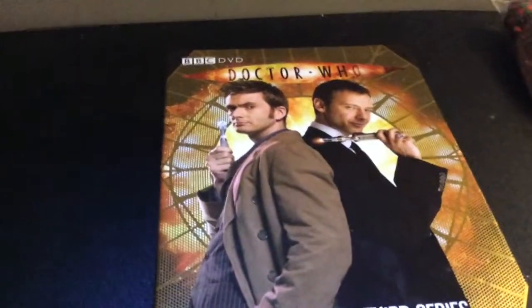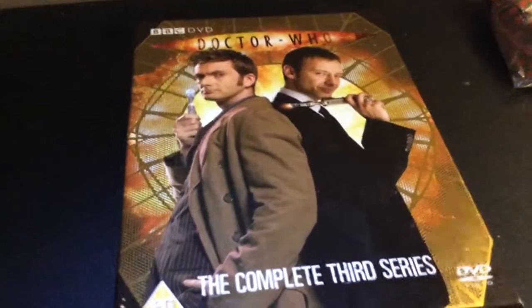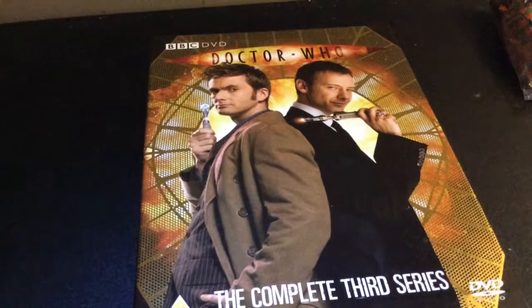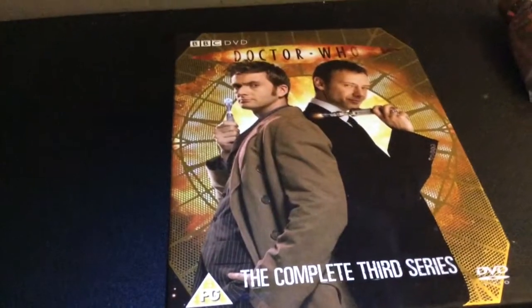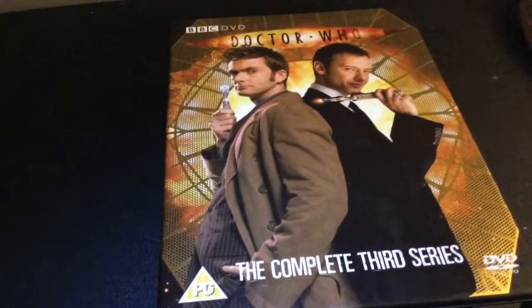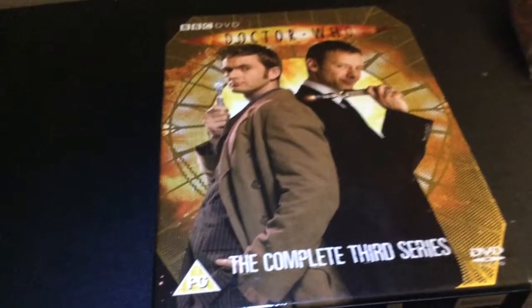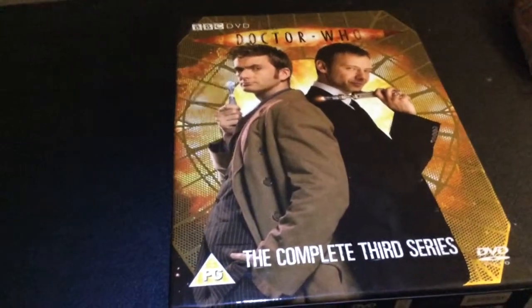Smith & Jones - good series opener, I think. One that you can just sit back and relax and not take too seriously. It introduces Martha, who some people don't like, but I do. It introduces the villain, the Judoon, basically Outer Space Police. I wish we'd see more of them to develop them more. It's a good episode.